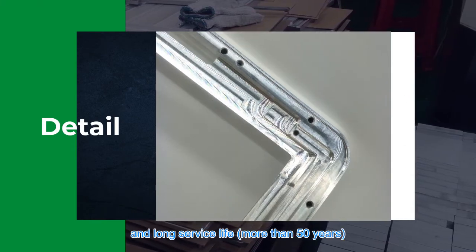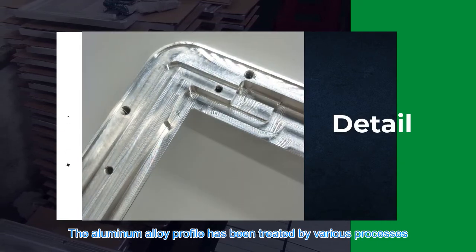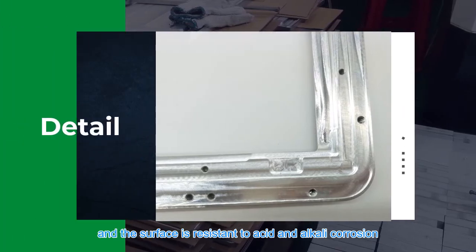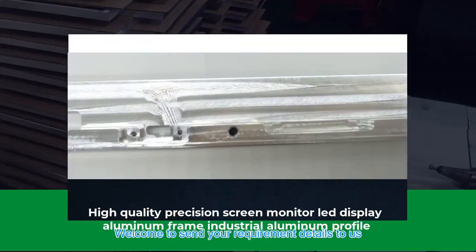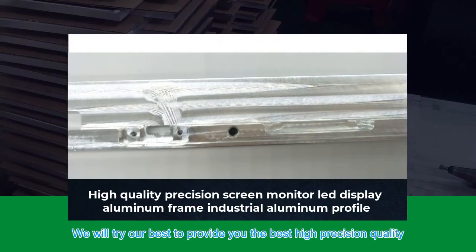It has a long service life of more than 50 years. The aluminum alloy profile has been treated by various processes and the surface is resistant to acid and alkali corrosion, and is not affected by air pollution, acid rain, or ozone. Welcome to send your requirement details to us — we will do our best to provide you the best high-precision quality.